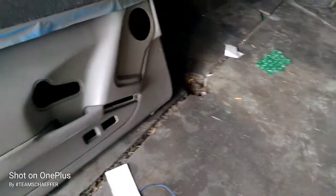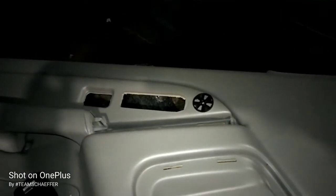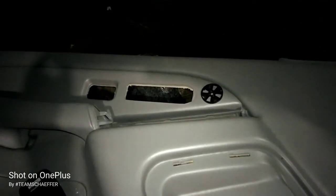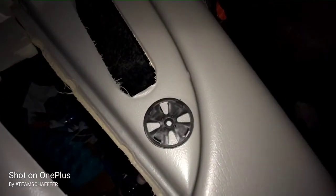All right, hold on real quick. I still got to hook this up. All right, YouTube — out here with the door panel, front door panels. Upside down a little bit, but that's where I'm going to cut the tweeter at. Get it nice and flush, try to get a perfect circle. I'm just using this as a marking point. Stay tuned.